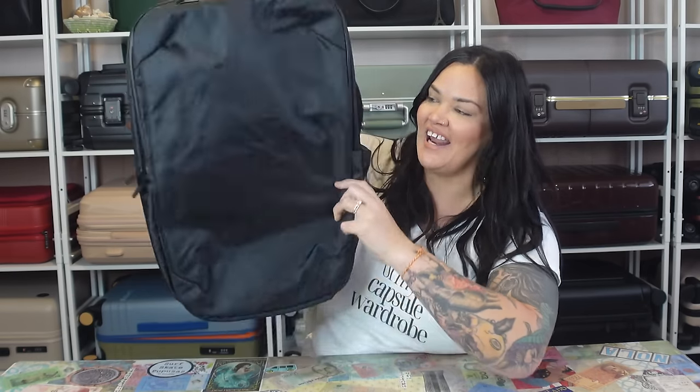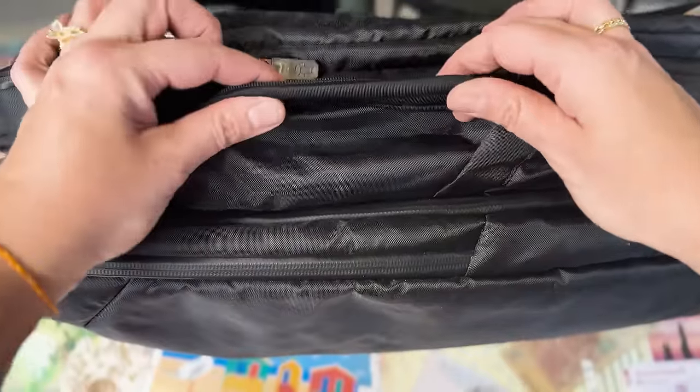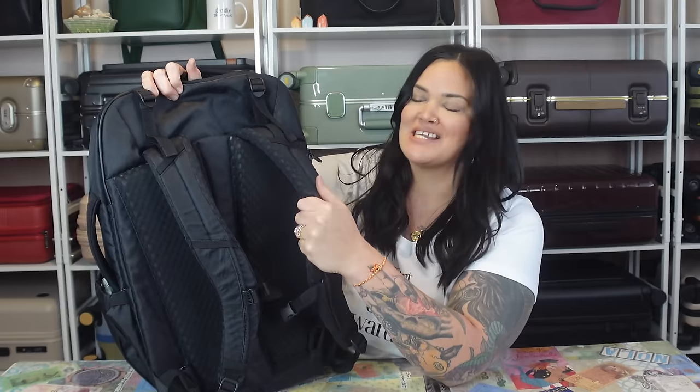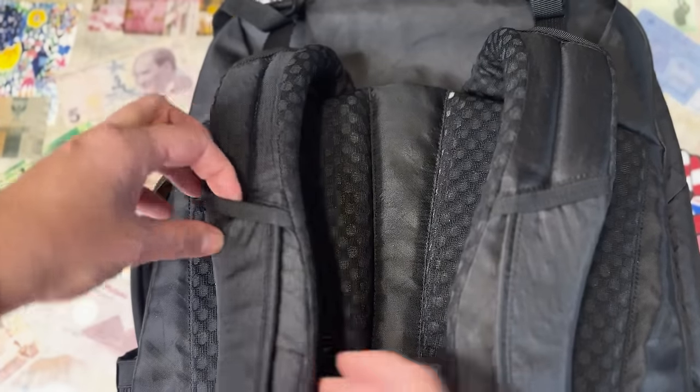We've got one water bottle sleeve on this side and one on this side. I don't have the Tortuga water bottle but I do have this 24 ounce one, and there is an elastic to hold probably any size. There is a nice little side handle right here — backpacks don't always have that, and it's nicely padded. That same handle is right here on the top for a top grab. These padded straps — I've never seen anything so thick and padded in my life. These are hardcore, probably about a half inch thick, and they have little loops if you want to attach something to the straps. It does have a sternum strap and a removable hip belt, which I'll put on in just a minute.